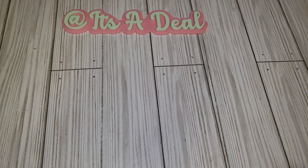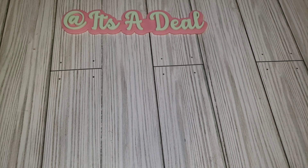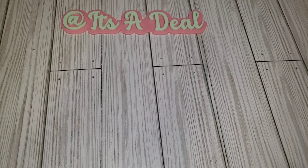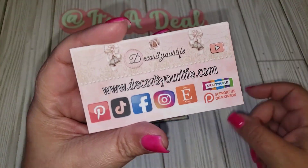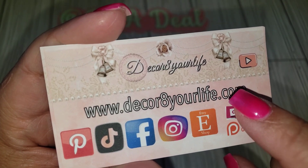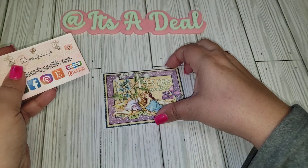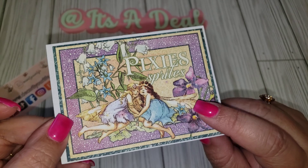Hi friends, welcome back to my channel! Today I have a package to share with you. This comes from Sandy, which is Decorate Your Life, and Jenny, which is Craft Creations. They asked me to be a design team member for some of their paper. I'm going to leave both of their links in my description box along with the website.